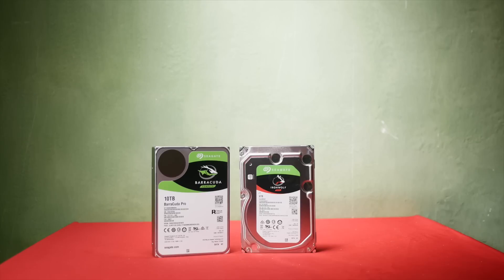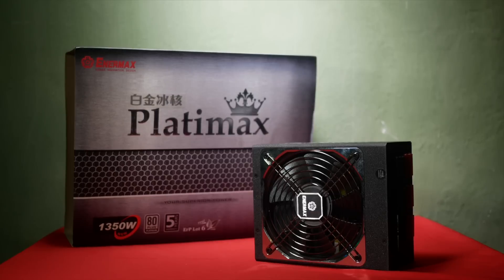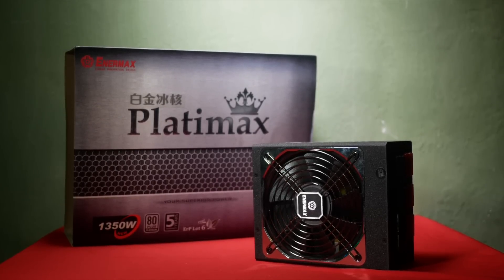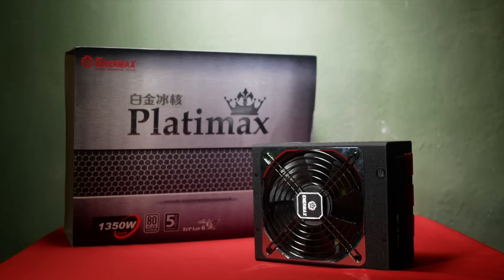However, a single SSD and a single larger mass storage drive is usually enough for normal PC use, and is easily the most common arrangement in builds. Then we have the power supply. I'm using an Enermax Platimax 1350 Watt 80 Plus Platinum power supply — brutal overkill, I know. Isn't it glorious?